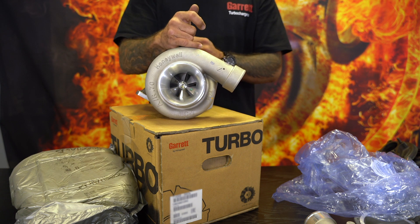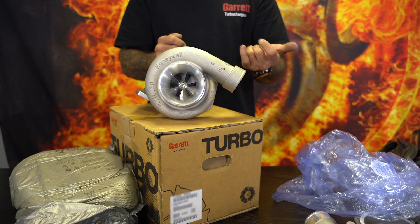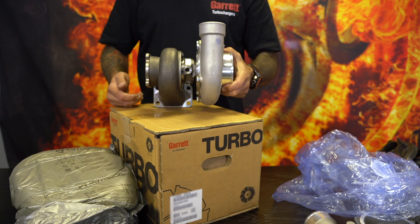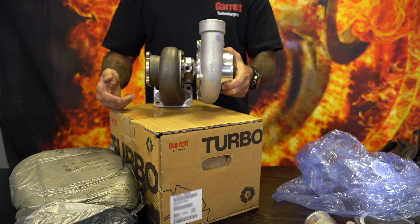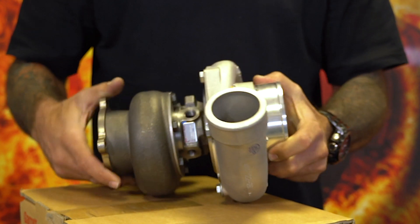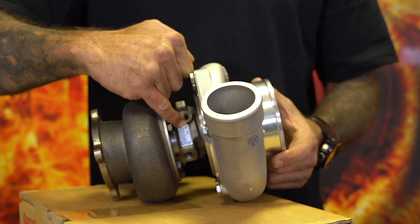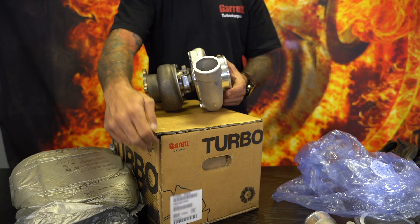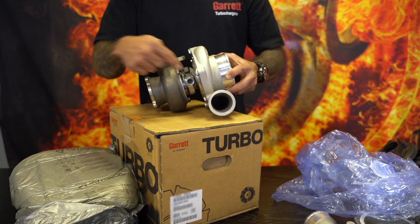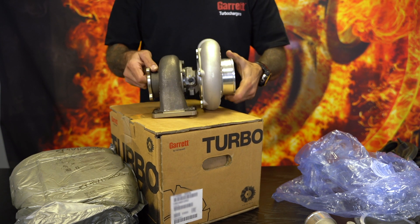GTX genuine Garrett will come with a bullet compressor — 11 blade, that's the Gen 1. Gen 2 comes with a different number of blades, 10 blades, different size, also a bullet. Here is the bearing housing. Look carefully, because I'm going to be comparing this to other bearing housings floating around in the market claiming to be genuine Garrett. That is the oil inlet. There is a nameplate on the bearing housing, and it has exactly the same nameplate data as you saw on the sticker on the box, including the part number and serial number. You have water in or out, oil out, and a water in or out.